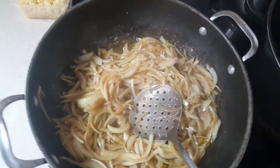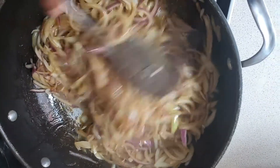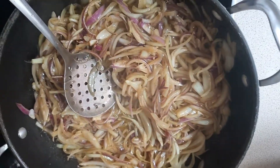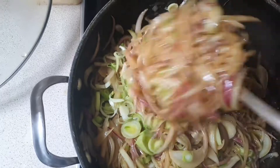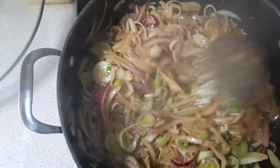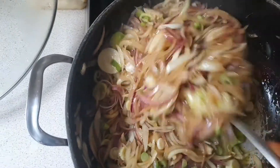Now I'm adding the red onions. Make sure you stir a lot with this stew — stir a lot. Then I'm adding the spring onions and all the other ingredients, just keep adding as you go. Everyone has a different way of cooking, so this is the way I cook mine, and you can do it the way you want.